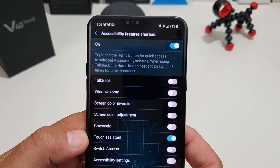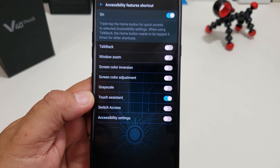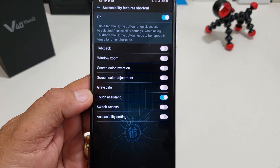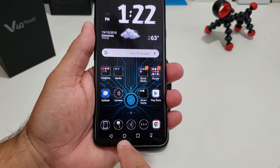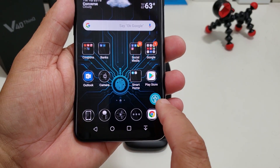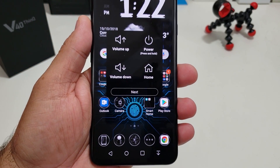At the top you can read it — if you triple tap the home button, you can get quick access to one of these options. The touch assistant is the one I use all the time. So you want to make sure you turn on touch assistant. And what you can do then is press the home button three times fast and it pops up this little guy right here. And if you click on it, it brings up the screen.